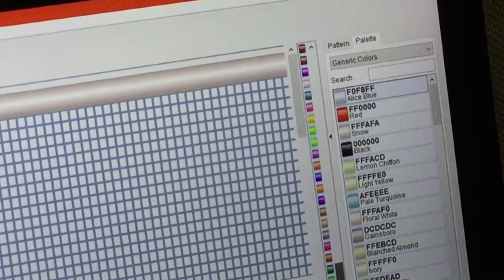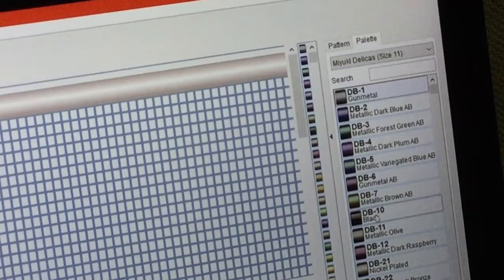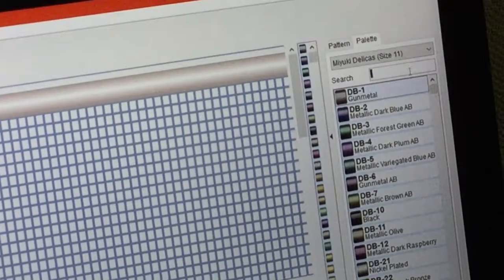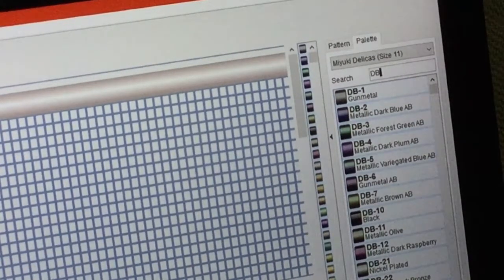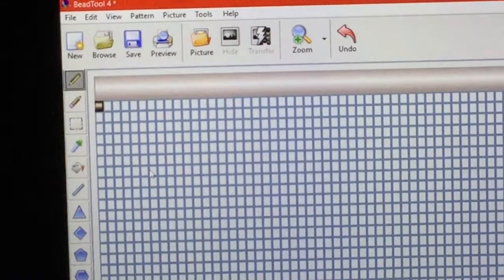When I did this pattern before — and I have already made this — I used the Miyuki Delicas in size 11 because that's what came up first. I'm going to go through my list. You can either just scroll down through your color palette, or like I've already done, I've taken a picture and all I have to do is just type in a particular color number. I have a metallic gold, so I'll click that. What you want to do to get your palette started is put a bead right there on the side you're going to be starting on, so it starts your palette selection. And then I had a black, which I'm also going to put in right there.